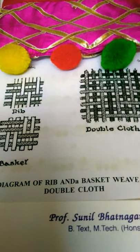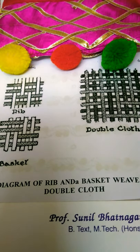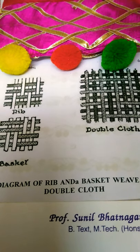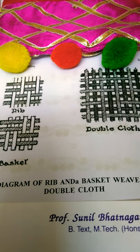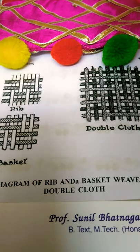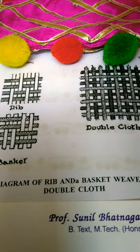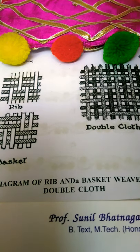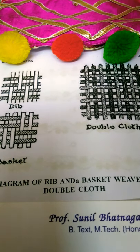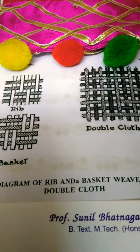Regarding the double cloth: in thicker fabrics, like men's overcoating and suiting, there may be a double series of warp threads, with only one series appearing on the face of the goods. In still thicker fabrics, there may be a double set of both warp and weft threads, making double cloth, the two sides of which may be entirely different in colour and design.